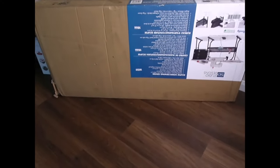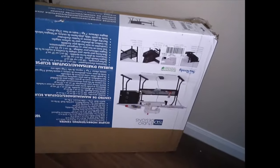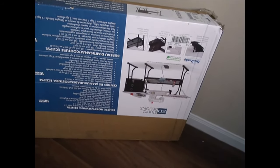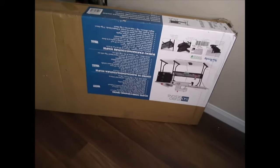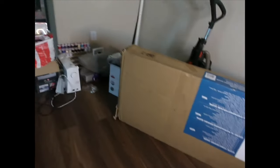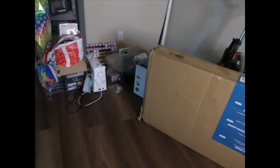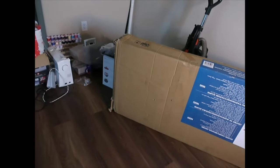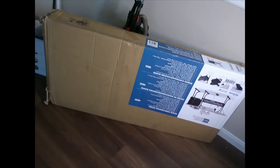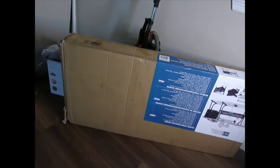You guys can see the table that I got from Amazon — here's the picture. It's a sewing machine table of course, so I'm just going to unbox it real quick and try my best to show you guys the process. I just need the table to be up and then I need to remove the vacuum. I also still need to get a cutting table — that's all I'm missing right now.